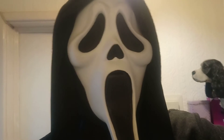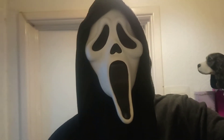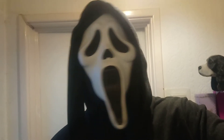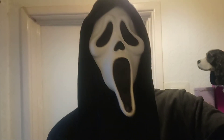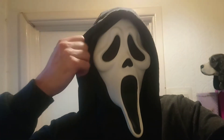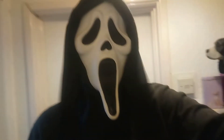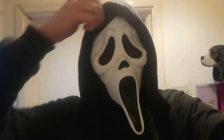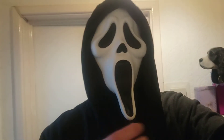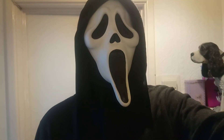"What's your favorite scary movie?" That's pretty much similar to the voice. It's probably not 100% exact but that's my impression of that voice. And that's what the mask looks like on.